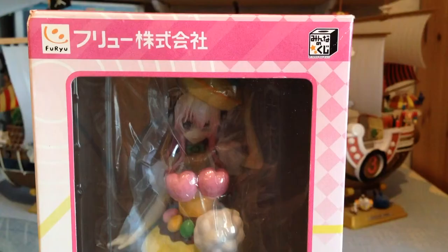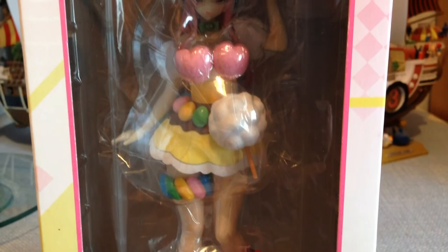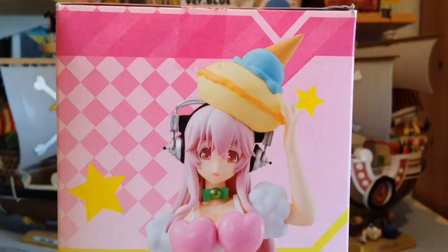The box is pink, yellow, and white, which I think is very interesting — it sort of gives off the Sonico animation vibe. We've got the big A there for the A prize, we've got the actual animation logo, Furuyu in the corner so you know who the maker is, and a big window showcasing the figure. Pretty much a bog-standard prize figure box, nothing too exciting going on here — just a little dash of color here and there, not a very visually appealing box but still a nice box nonetheless.